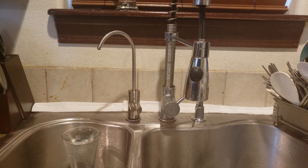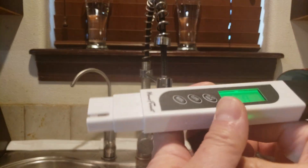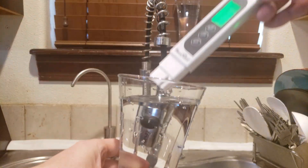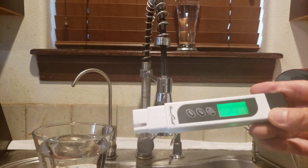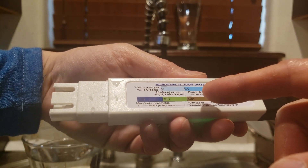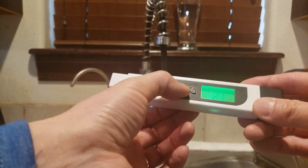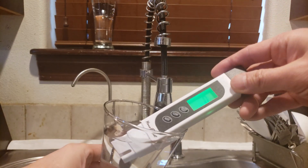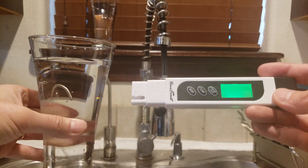The first test mode is TDS — total dissolved solids. Starting with the tap water: it reads 21. That number is under the carbon filter threshold — the lower the number the better, with zero being perfect. So remember, tap water reads 21. Now for the purified RO system water: a reading of 1 PPM. Oh my goodness — near perfect!